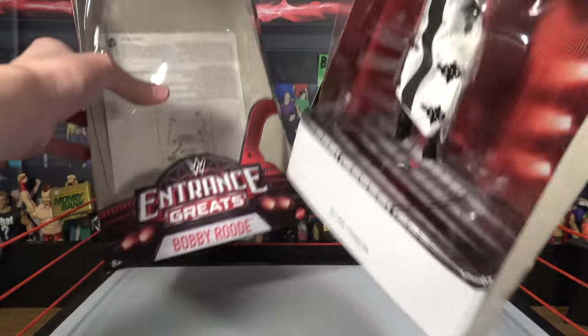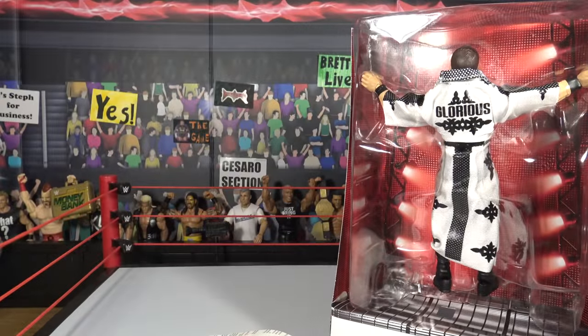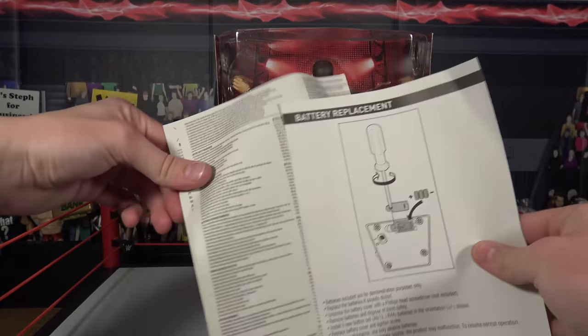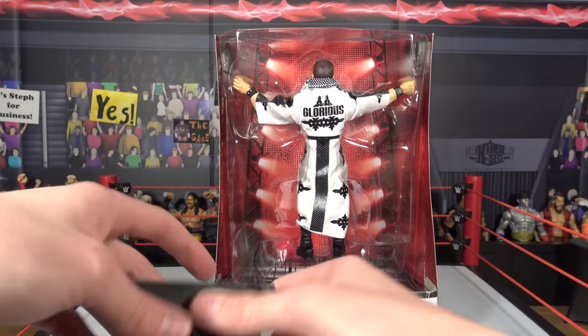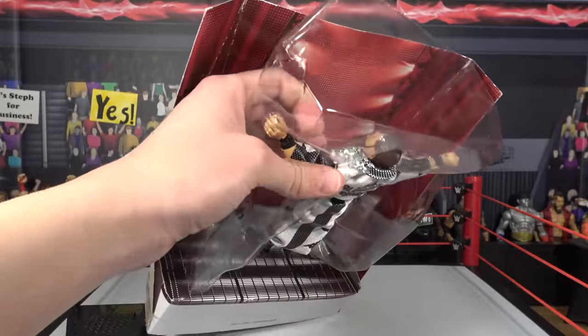There it goes. There's a little instruction manual in there. Let's take that out, get the box out of here. If you guys want to see the unboxing where we picked this up out of the shipping package, definitely head on over to my YouTube channel — it's there. There are some little instructions on that manual. There's the Bobby Rude platform.